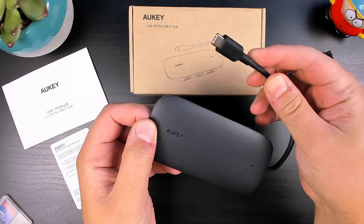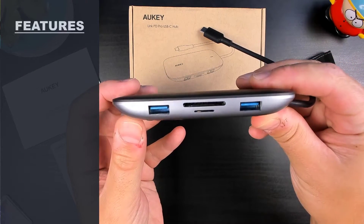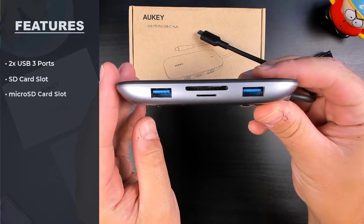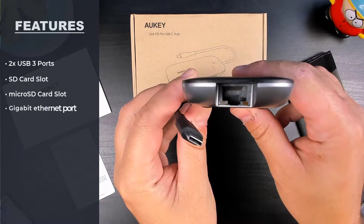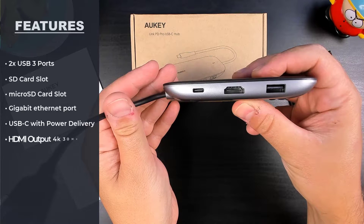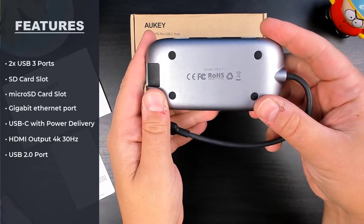On the top is where you're going to find your power LED indicator. On the side is where you're going to find two USB 3.0 ports, as well as a SD card slot and a micro SD card slot. Then we have our gigabit ethernet port, a USB-C pass-through charging port, a HDMI port that displays up to 4K 30 hertz, a USB 2.0 port, and finally at the bottom we have four rubber feet to keep it from sliding.